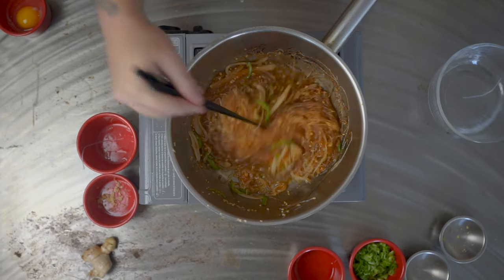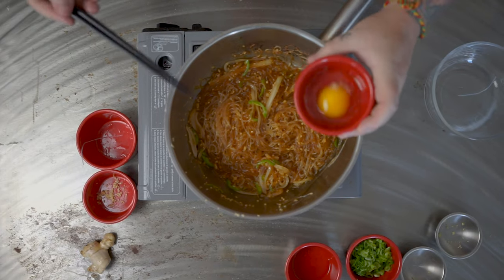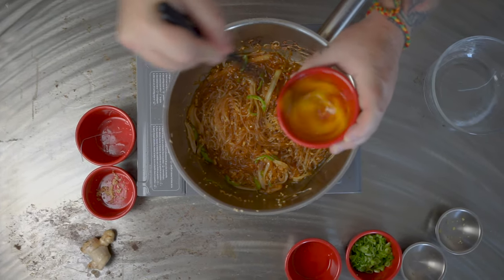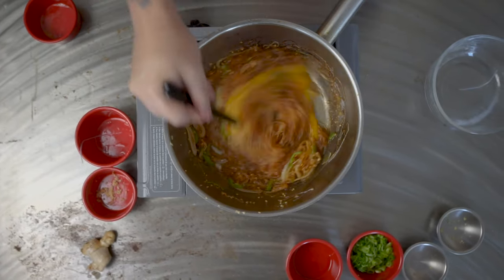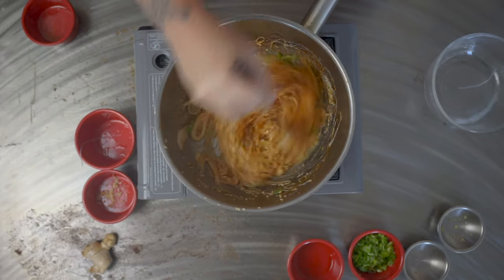Once your glass noodles have been cooking for about two to three minutes, they will have absorbed some of that liquid. What I like to do is add an egg — one fresh egg, give it a quick whisk, and that goes straight into the pot. Whisk it so the egg is cooked, and once the egg is cooked, your noodles are done.